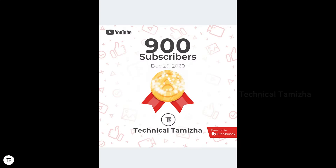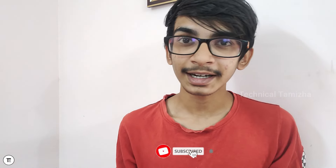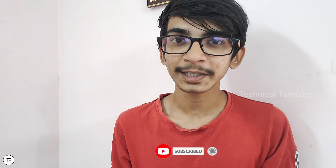Hello everyone, welcome to our channel. I will reach 900 subscribers. If you are just 100 subscribers away, you will reach 1k subscribers. 1k subscribers is a special thing, and I will tell you about reaching 1k.